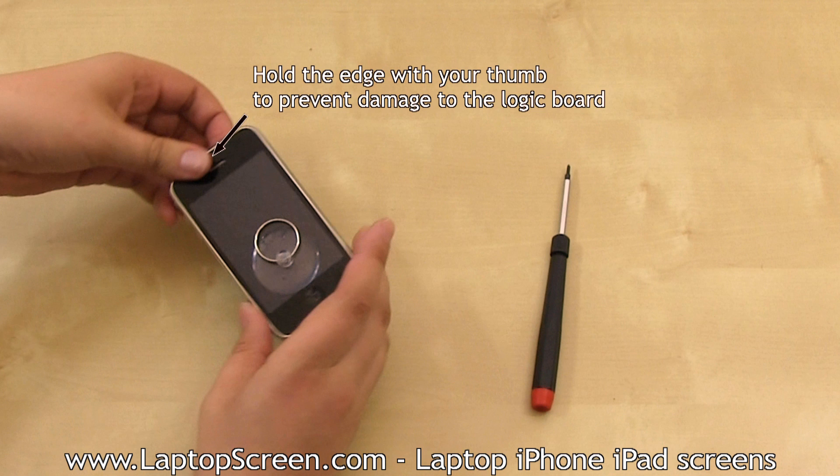That is done in order to keep the top edge in place, otherwise you may damage the logic board connectors by suddenly separating the front assembly.